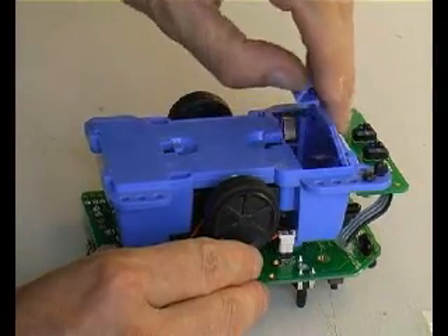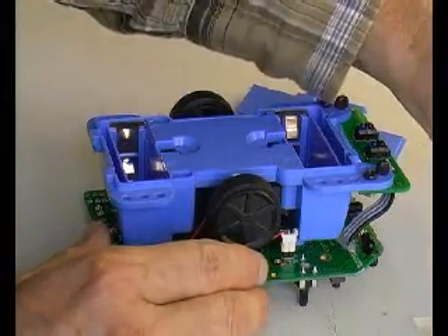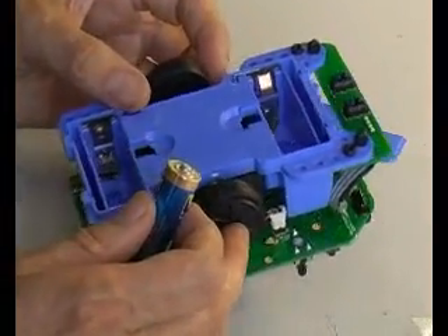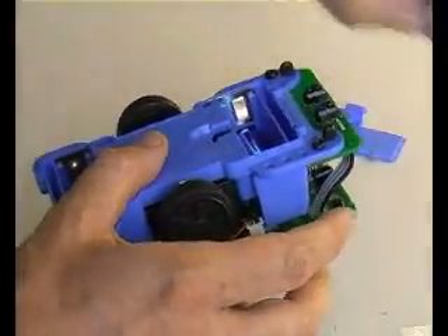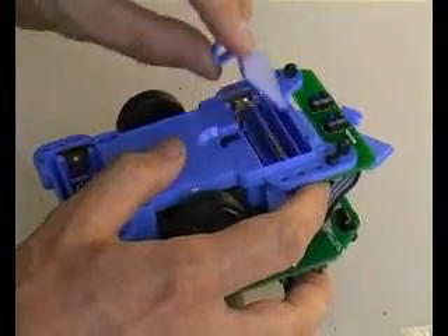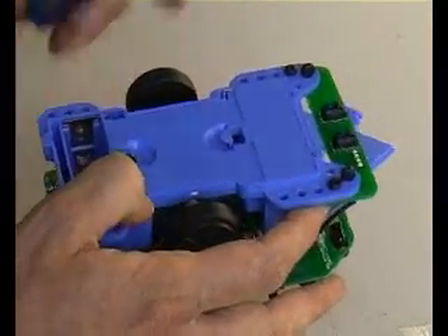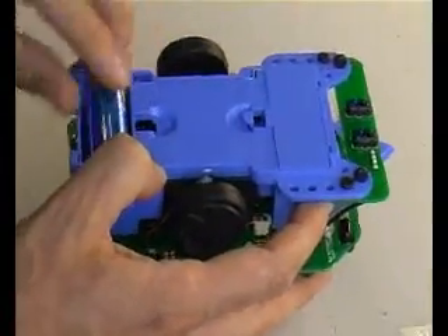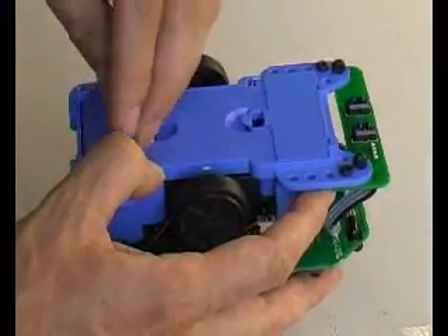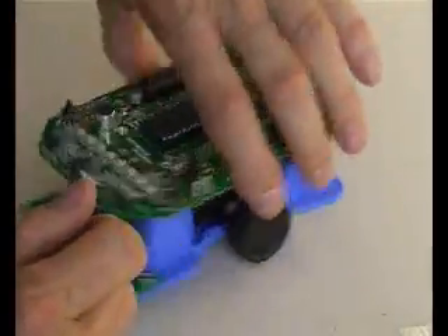Finally, fit the batteries into the two compartments. The lids come off like this. Watch the battery polarity — it's printed on the chassis in very fine print, so you have to look very carefully not to make mistakes with battery polarity. First two batteries in, close the lid again. Watch the polarity again for the second compartment, close it up, and your Flow Code Buggy should look something like this.